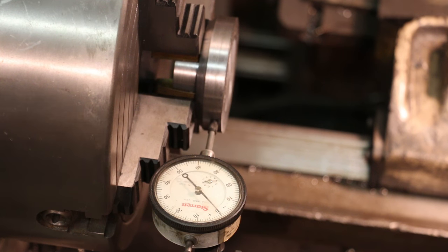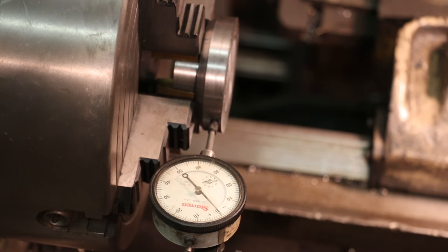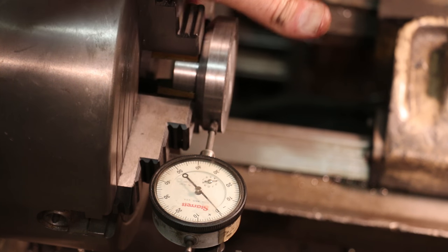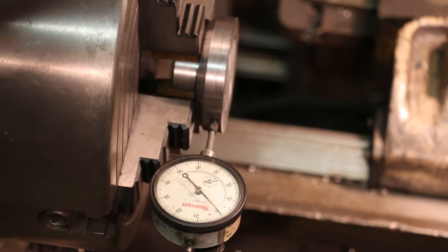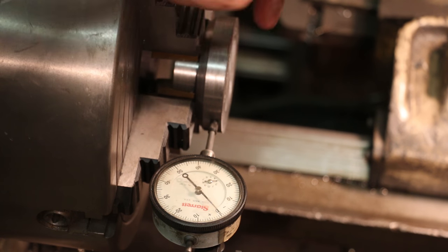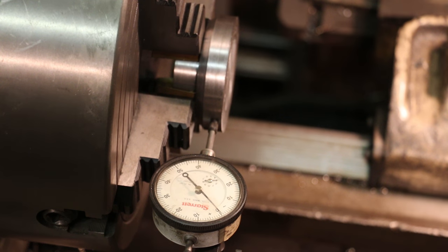Operations left to do on the lathe: we cut this a little bit thick when we parted it off, just to make sure we have plenty of material. So I need to face this down to get it to the proper thickness, which I think is 1.2 inches. Once we get it to the proper thickness, we'll go ahead and drill a hole through there and bore that out to size. That bore has got to be right on the money because it will be a press fit up onto the shaft. We also need to machine a little recess in here for the blade where it's only touching on the outer part, not in the center. So with that, we'll finish up on this side and be done with the lathe portion.